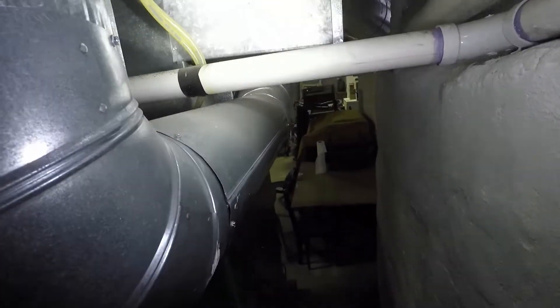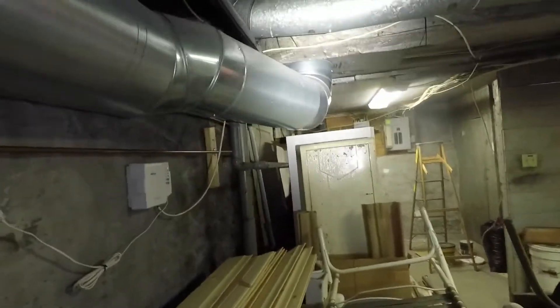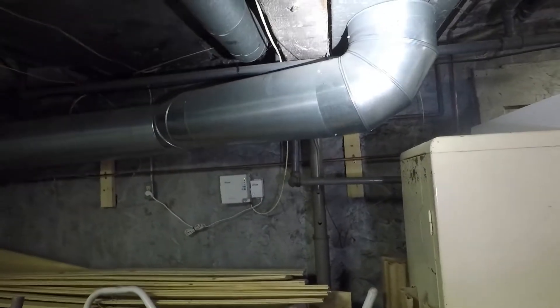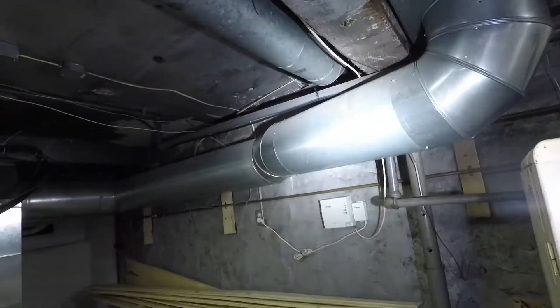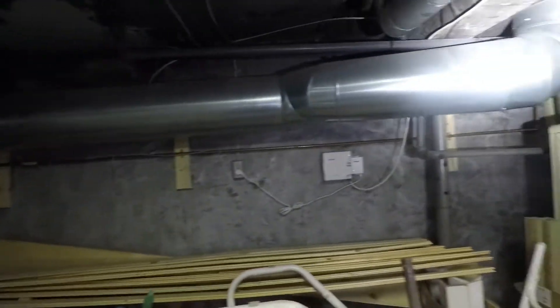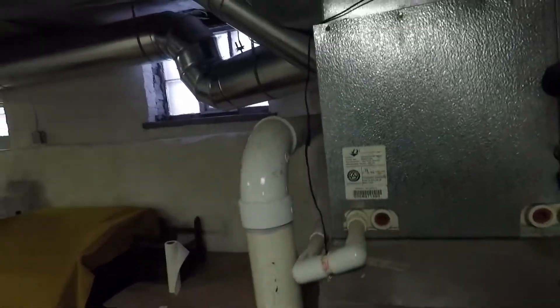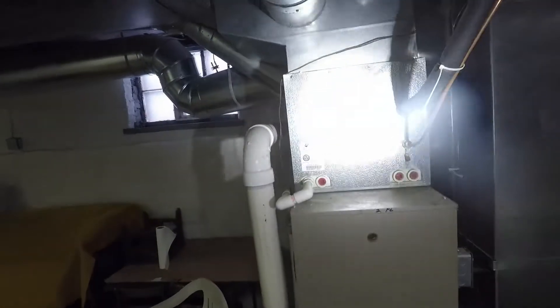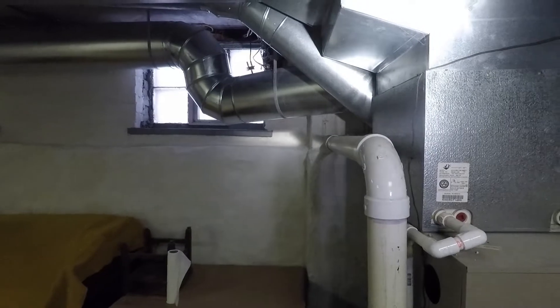That continues over to another large return air that at some point was either taken out or runs up in the ceiling in a joist bay — I don't really remember. Regardless, it wasn't enough return air. That's how this was boosted: more CFM on the return air with this 12-inch line that runs across. So we have an 80,000 BTU furnace, and very inexpensively we put more capacity — more CFM — into it. The system runs a lot better and a lot more efficiently.